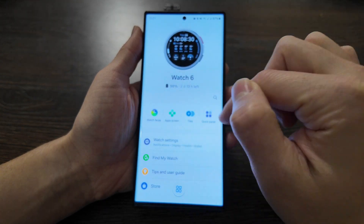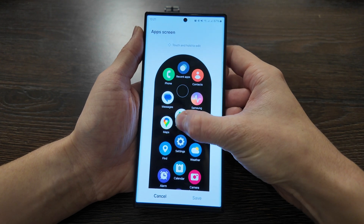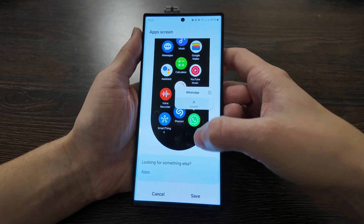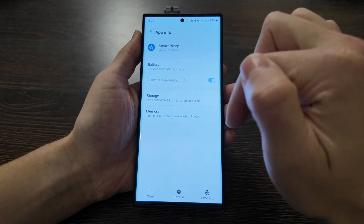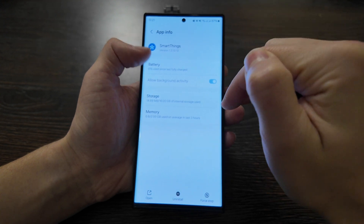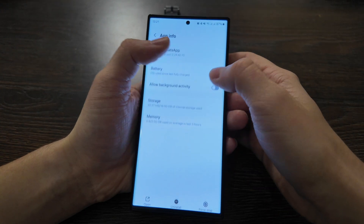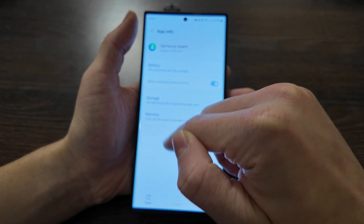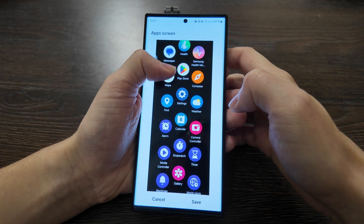A search bar also appears here. Moving on to app screens — in the main menu bar you can change between apps and move them. You can also uninstall apps or open app settings. For instance, you can check the storage occupation, memory used in the last three hours, and battery usage. For example, WhatsApp shows zero usage; other apps are not occupying much memory, and you can force stop them from here.